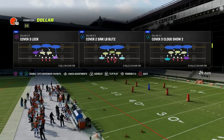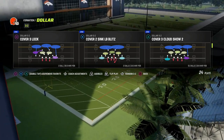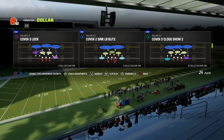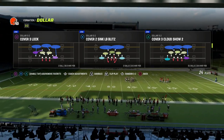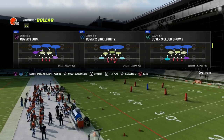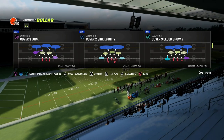The reason I like to come out in DB fire 2 every single time is because I want a symmetrical look to my defense, and then audible to whatever coverage I want to run off of it — for example, cover 3 cloud. When I run cover 3 cloud, I want my cloud flat corner to be on the bunch side. I think it works best if that cloud flat is on the bunch side.